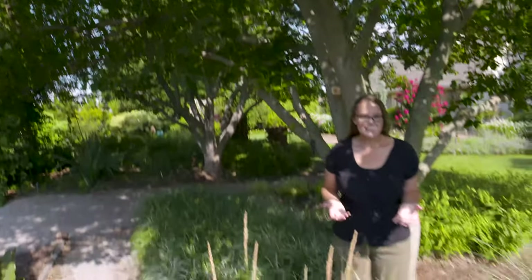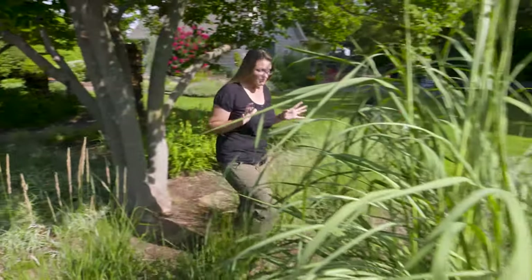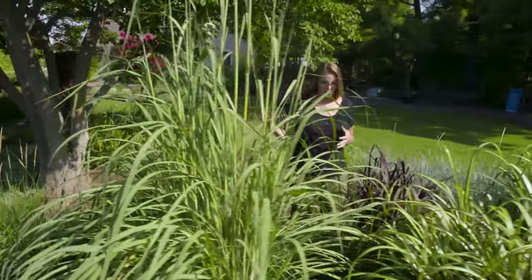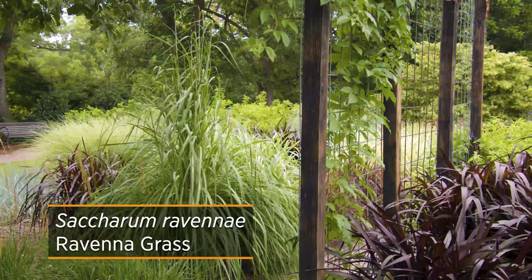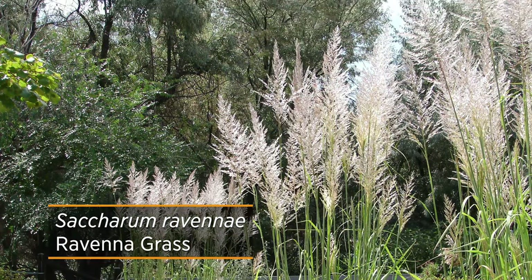If you're looking to add some height into your landscape but aren't ready to commit to planting a small tree or small shrub, maybe you should think about planting perennial grasses. There are several that get several feet tall and will add that height into your landscape. One is this Ravenna grass right here — you can see it averages about 8 to 10 feet tall, and once it starts blooming, it can get up to 12 feet in height.